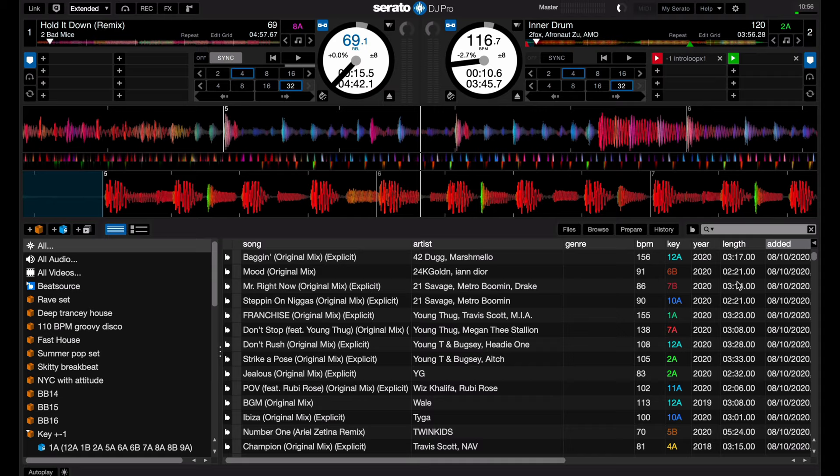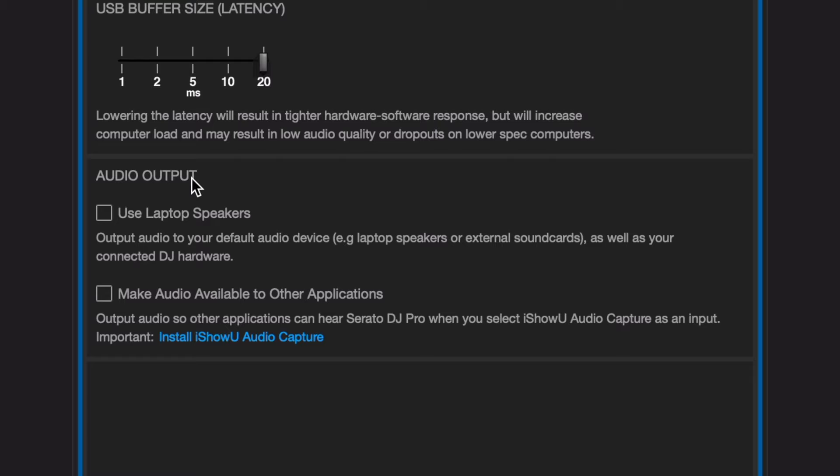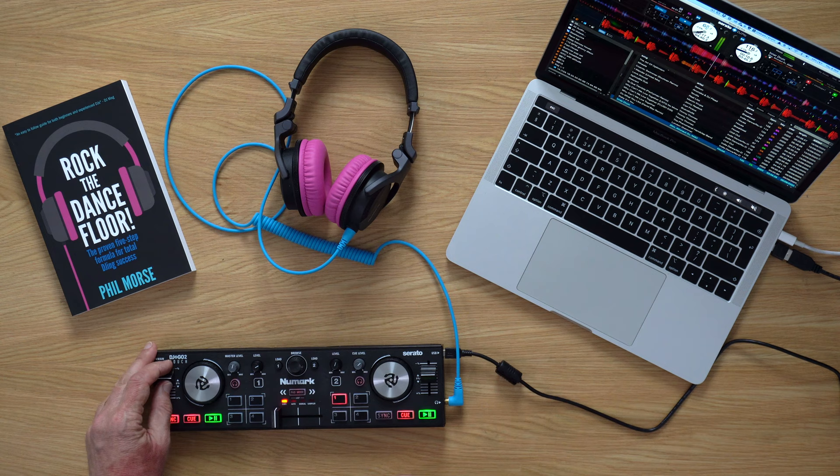Head over to the settings in Serato DJ Pro, then head to the audio tab, and down here under audio output there is a new option as of 2.4 called 'Use Laptop Speakers.' I'll turn that on now, and voila — we now have our music playing through here as well.